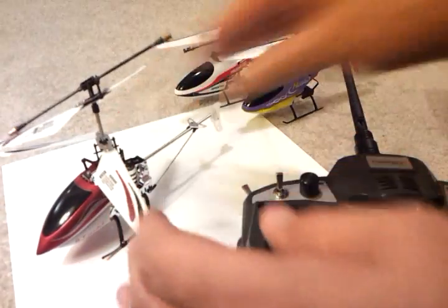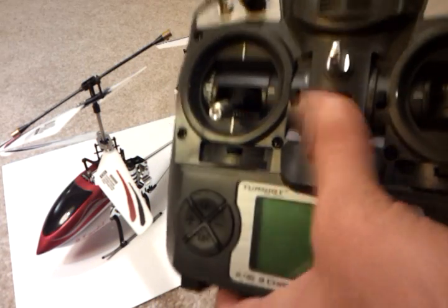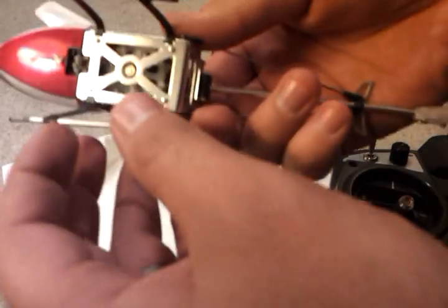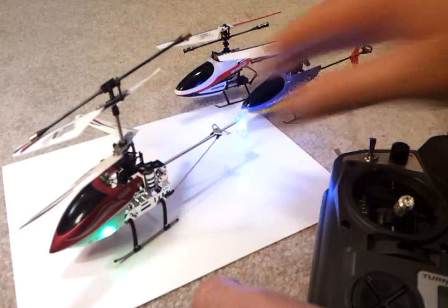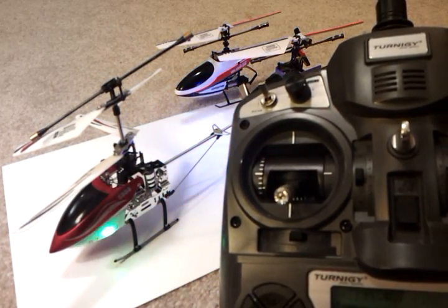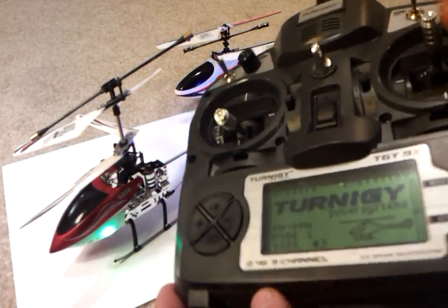Then turn off the helicopter, put it down, and turn off your remote. Turn the transmitter back on, then turn on the 5888 helicopter, let it do its thing, and there we go — we are bound to the 5888.